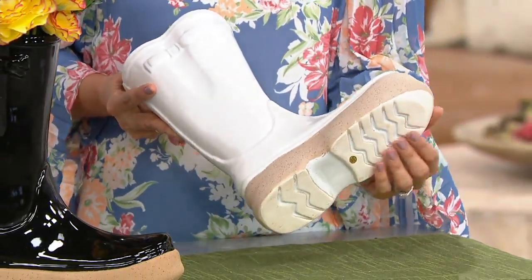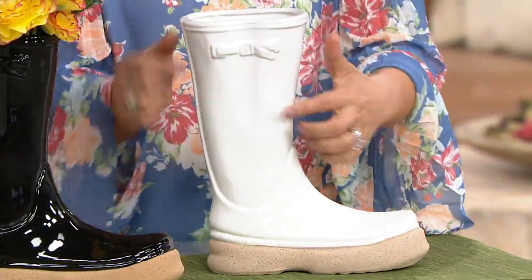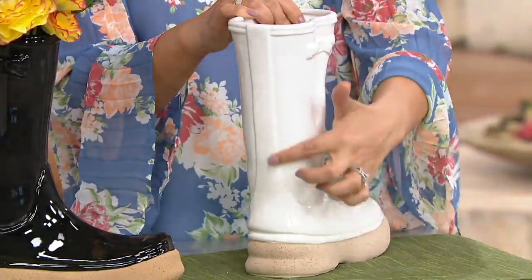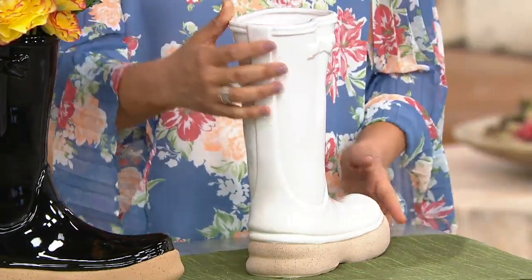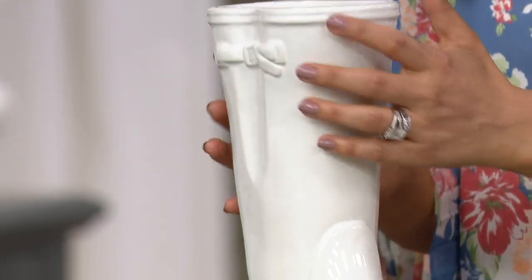There are even treads on this boot — how cute. Valerie pays attention to every single detail: the buckles, the seam across the back. Just like the little wellies from Europe — it's a cool European brand that's been around for years, and they have this back seam line on the rubber mold. They look genuinely like a rubber boot, but all done in ceramic.